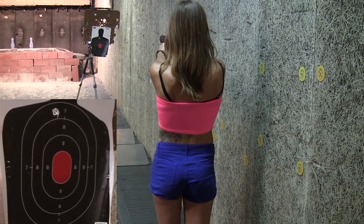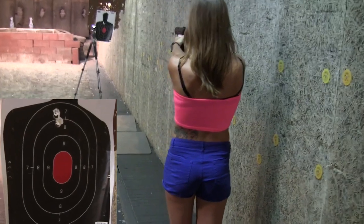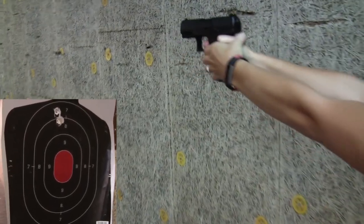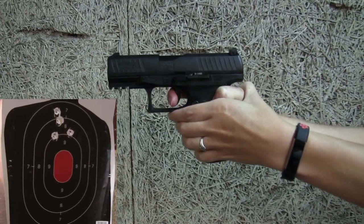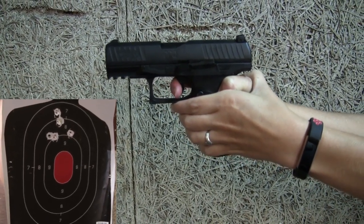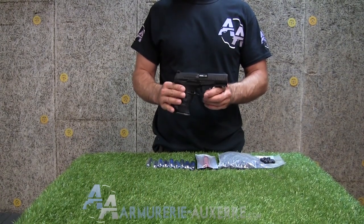Bonjour et bienvenue dans cette vidéo destinée au Walther PPQ M2 T4E en calibre .43.